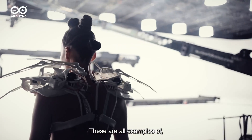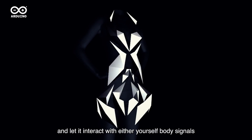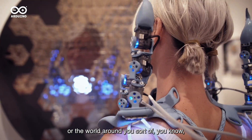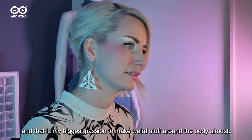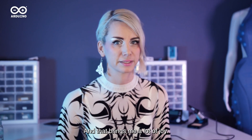These are all examples of what happens when you put technology on the body and let it interact with either yourself, body signals, or the world around you. And that is my biggest passion — to make weird stuff around the body. And that brings me a lot of joy.